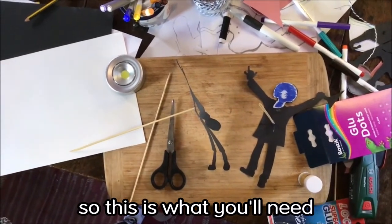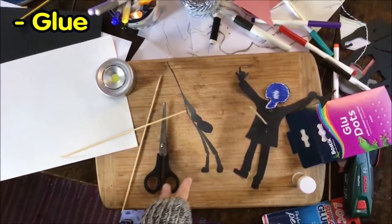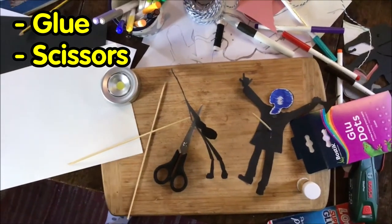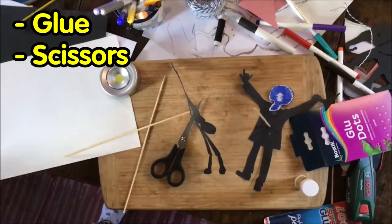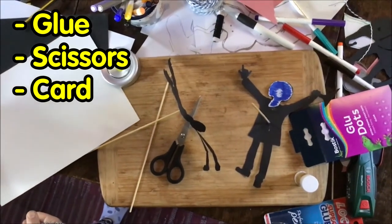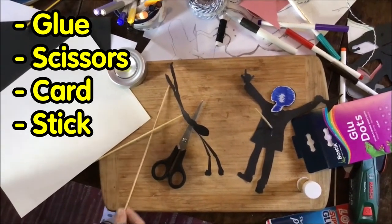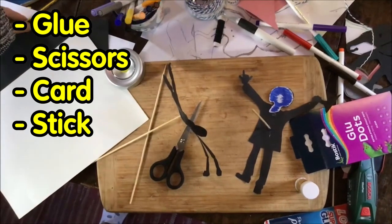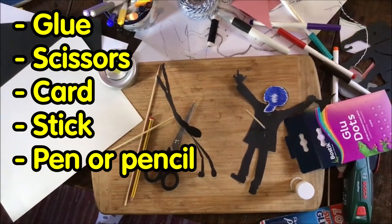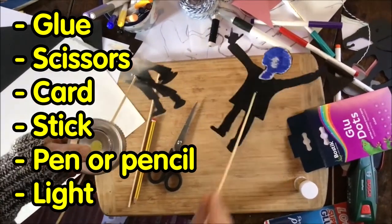So this is what you'll need to make your puppets: you'll need glue — there are varieties of different glues, print sticks and things. You'll need a pair of scissors, and if you're not very confident with cutting, you might need an adult to help you. You'll need some card — we've got black card and white card, but you could use anything, even a cornflakes box cut up. You'll need some kind of stick; we have kebab sticks but you could get a stick out of the garden. You'll need something to draw with, and that is pretty much it — oh, and a light, you are going to need a light.